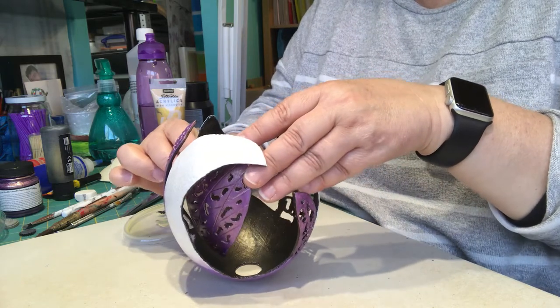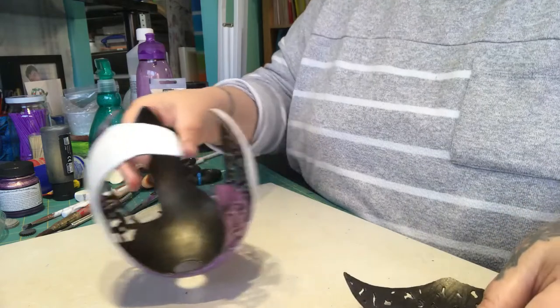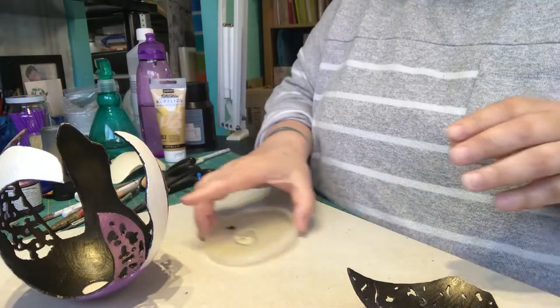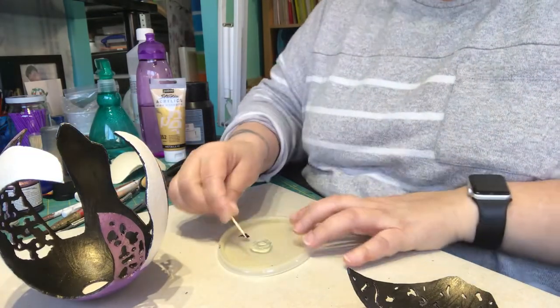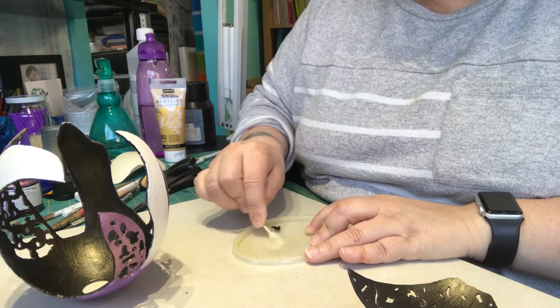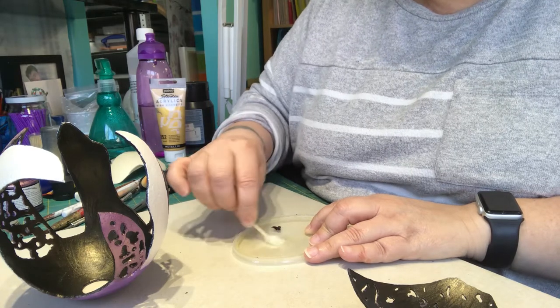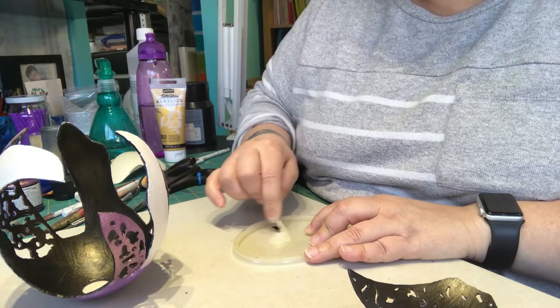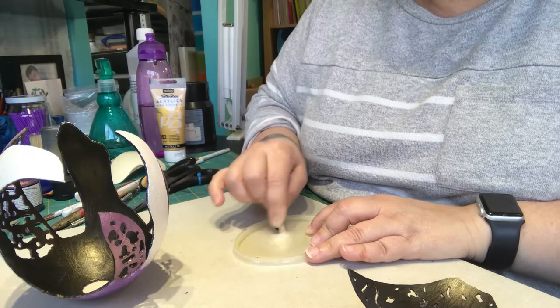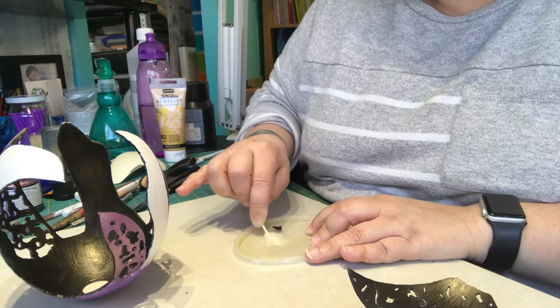What I want to do is mix some two-part epoxy, and then I'm going to add some black paint to it once it's all nice and mixed, so that it actually blends in with the background. You can always see it, but I prefer it to be totally blended in.